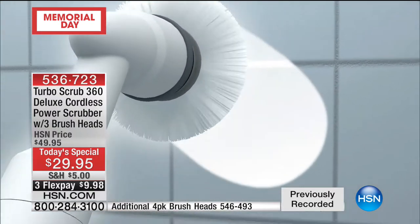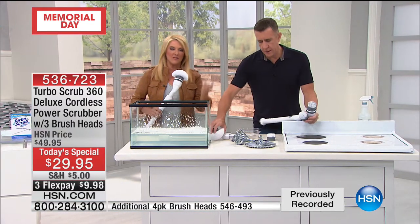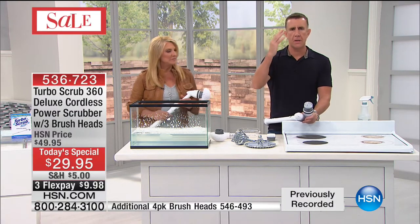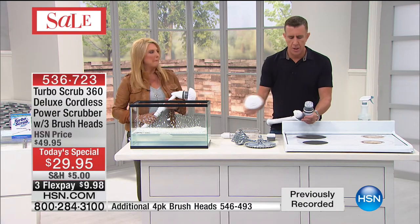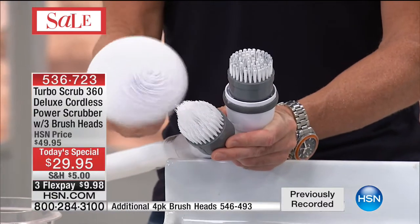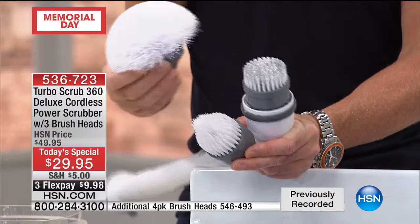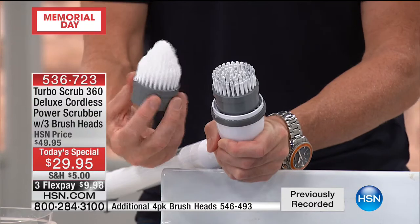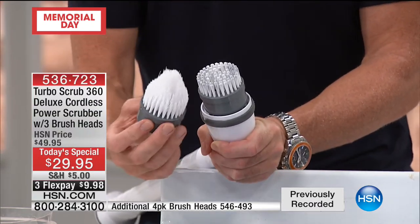All the callers are saying the same thing — not on the floor, so much easier. What are you going to use this for? Everything. The first thing Martha said was baseboards. People use it for toilets, showers. Tonight you get three brushes included: the all-purpose utility brush, which is your go-to, the corner brush — like sending in the Marines for any corner — and the heavy-duty brush with rigid bristles.